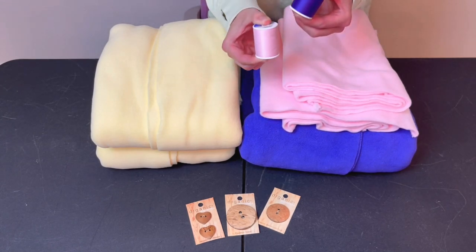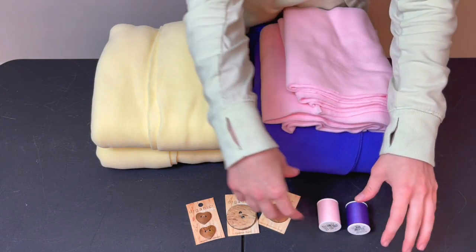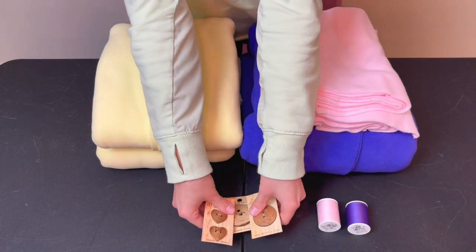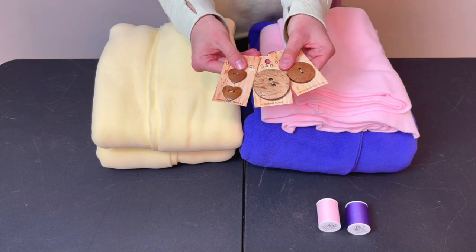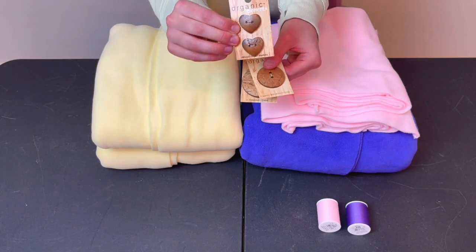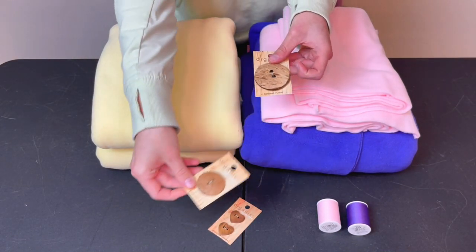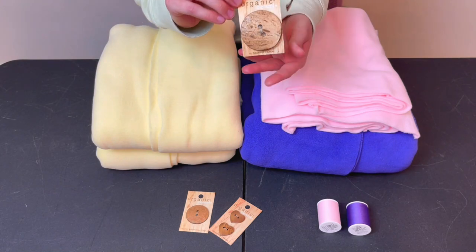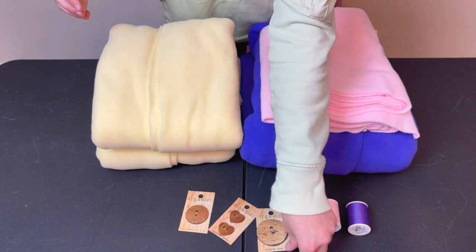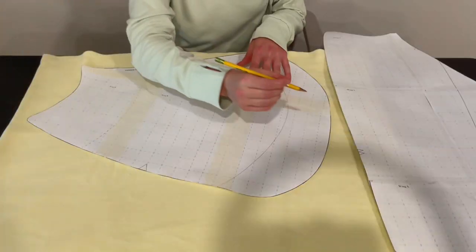You'll also want to make sure you pick up threads in matching colors. I wasn't sure what style of button I wanted to use for the cape, but I knew I wanted it to be wooden. I picked up a variety of buttons at Walmart and ended up going with the heart-shaped buttons. And in true chaotic goblin nature, I forgot to feature the collar fabric — you'll need half a yard of fluffy fabric or faux fur. I ended up choosing a fluffy white fabric.